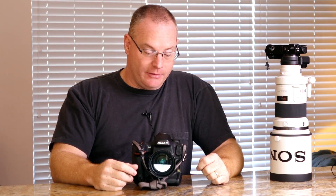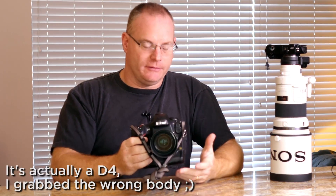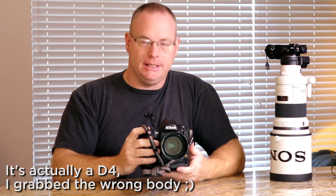For the better part of my career as a sports photographer, I've used cameras that look just like this. This is a Nikon D4S — it's their current flagship model, very similar in most respects to the EOS 1DX.